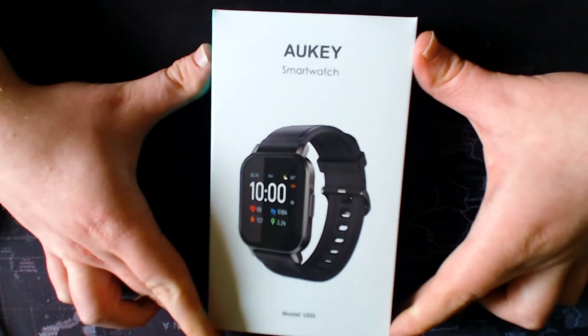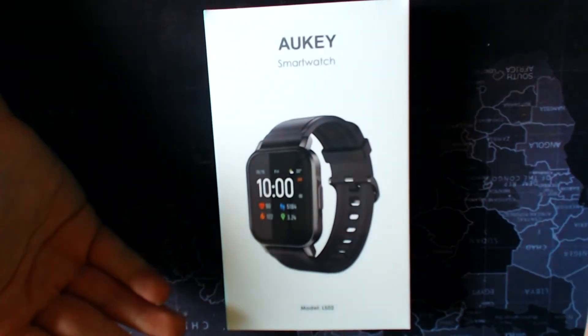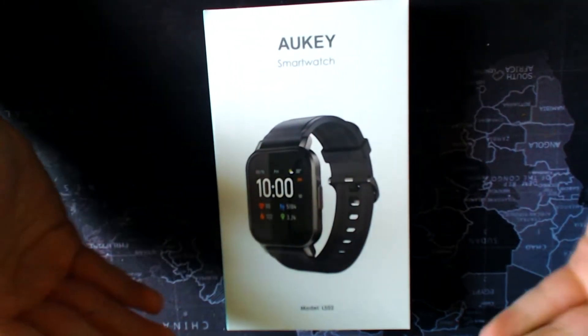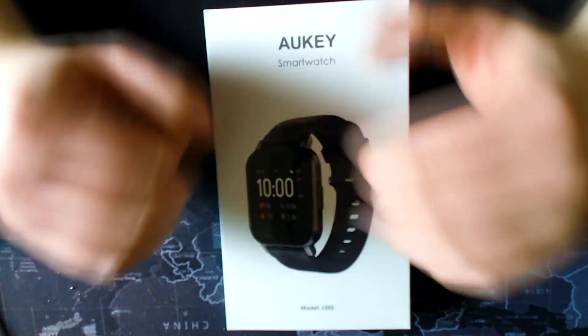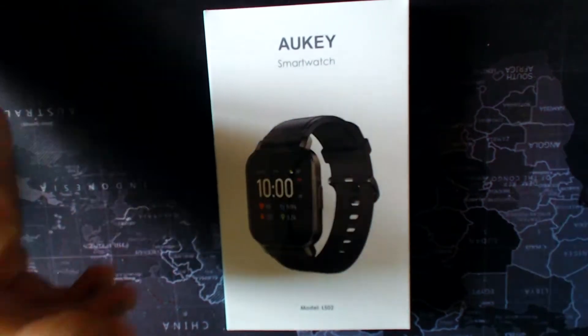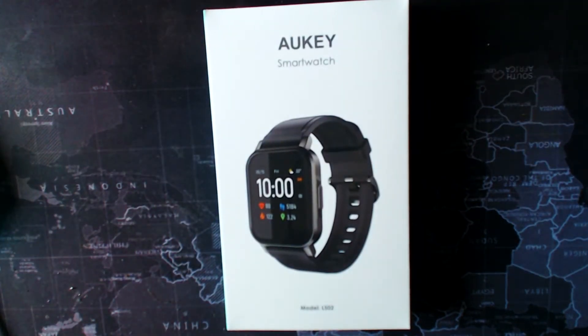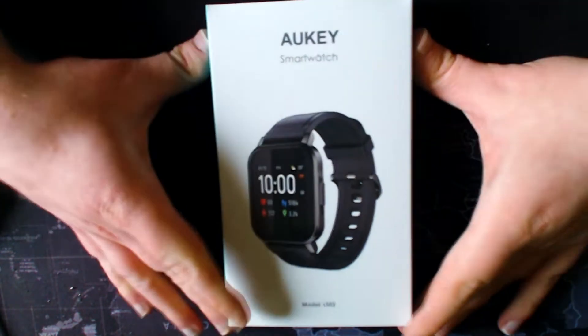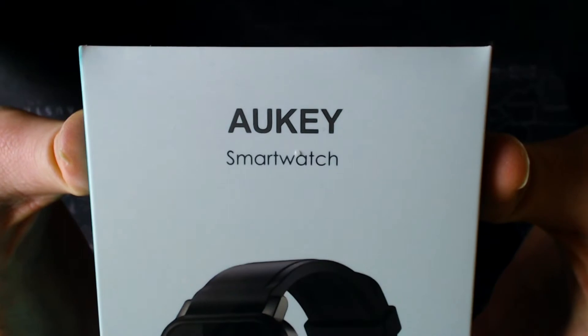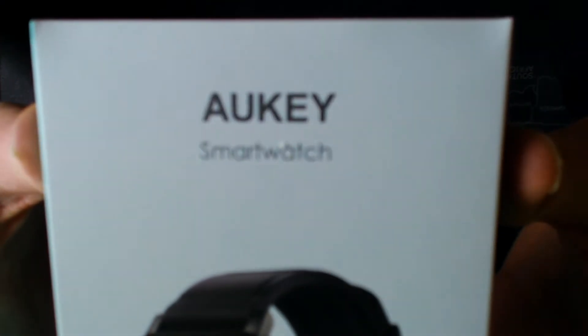It's very straightforward, to be honest. It's a device retailing at about £30 right now on Amazon. It's not going to be an amazing-looking box — it's meant to be a cheap watch and they're trying to invest their money into the device itself. As long as the box is presentable enough, people will give it a chance. On the front you have the Aoki smartwatch branding.